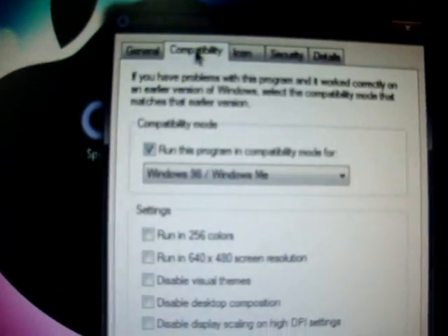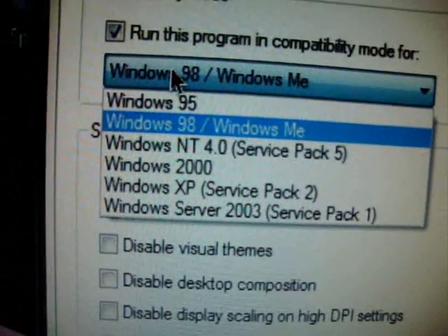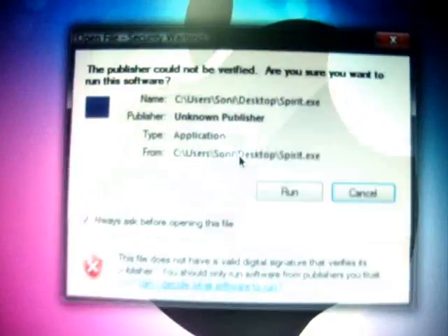If you're running on Windows, right-click the program, go to Properties, click on Compatibility, and click 'Run this program as' Windows 98. You only need to do this if you're running Windows Vista or Windows 7.